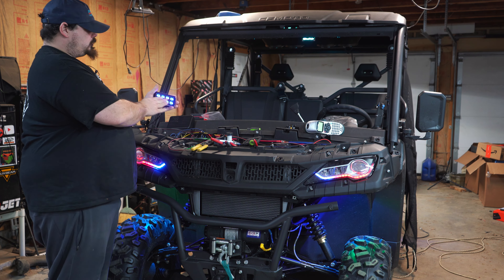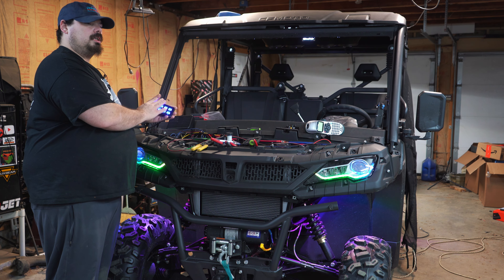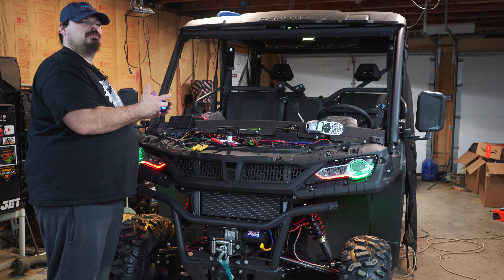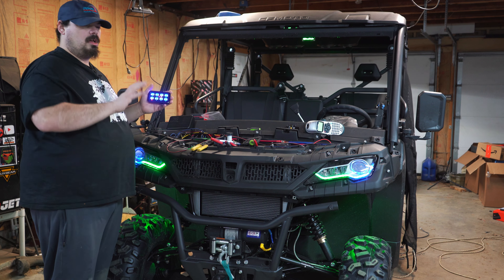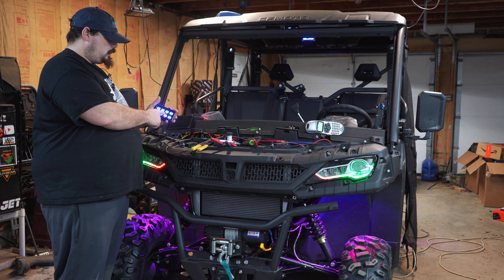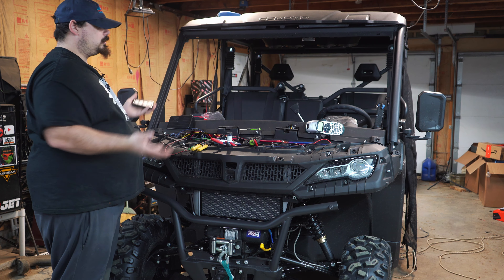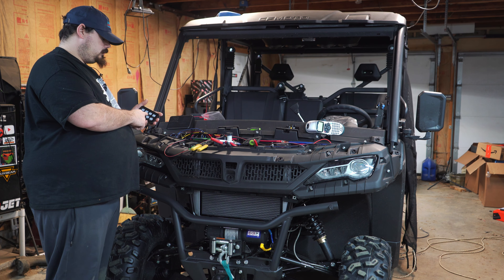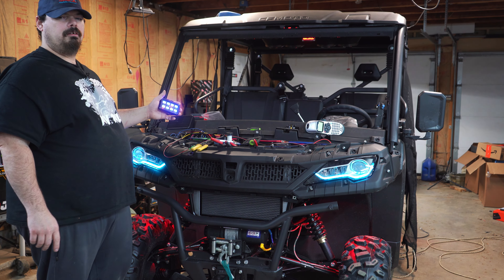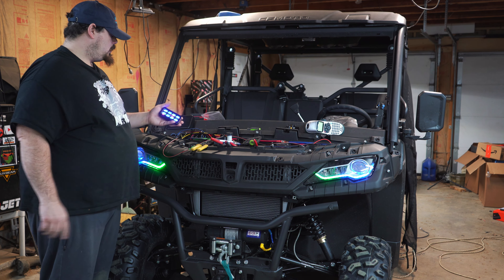We got our control panel and I know the buttons are bright, but once you put the stickers on with the little logos it dulls right down — you can see them at night perfectly once those stickers are on. When you want to turn this off, there you go — it's off, no key power, nothing. When you turn it back on it will resume where you left off.